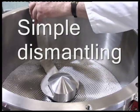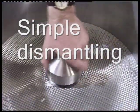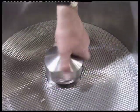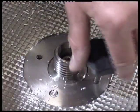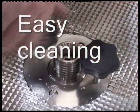Post-production, the machine is very simple to dismantle. The cleaning of the machine is straightforward and easy.